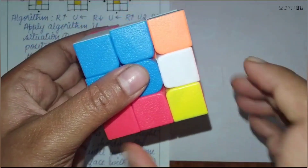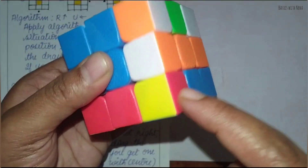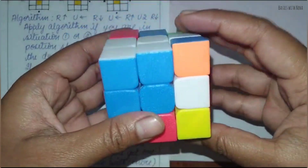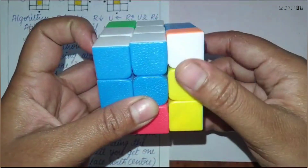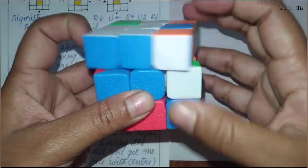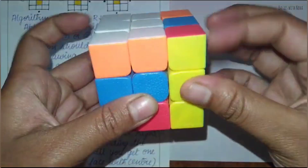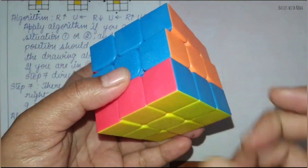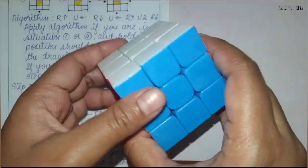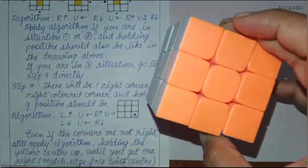Now we have the last unsolved piece. It should be red here, blue here, and yellow here. Apply the same algorithm again until you get the pieces matched. Now the piece is matched. Just set all the colors and your cube is ready — your cube is completed.